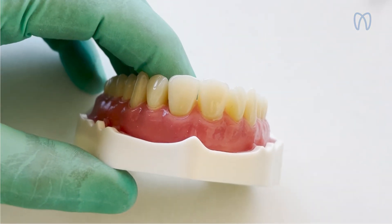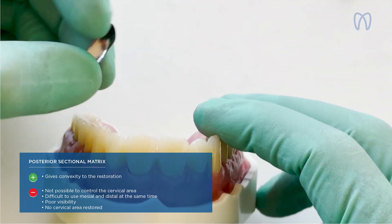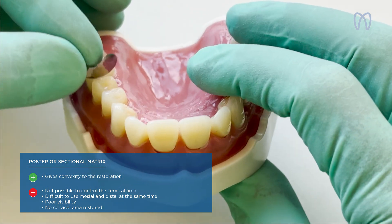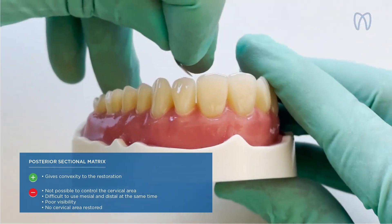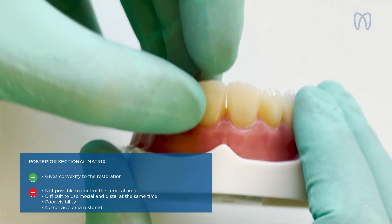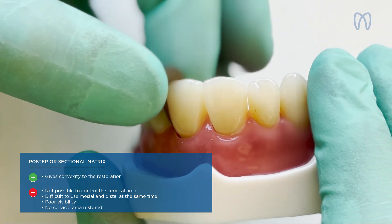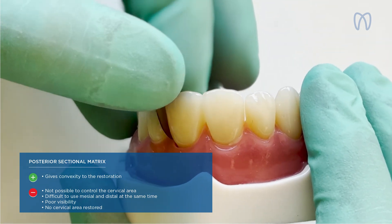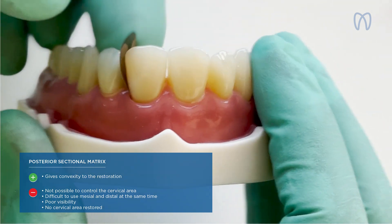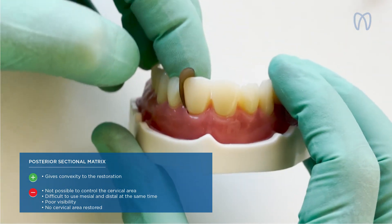After that, we went to adapting a posterior matrix for anterior use. The idea was to take that kind of matrix used in posterior and place it vertically in anterior — to adapt that convex shape to give convexity to the restoration. You put it in the right place, then pull or push with the fingers to create the shape of the interproximal area.